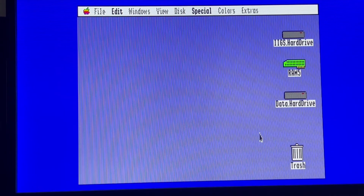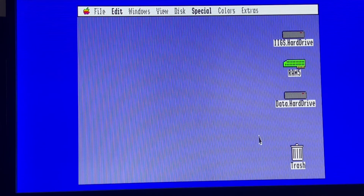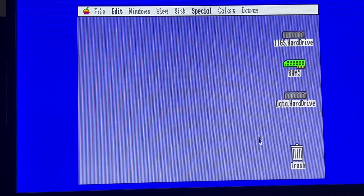Now we are sure about something: we can use 1.44 megabyte floppy disks on the Apple IIgs using the interface card sold by Reactive Micro — I will put the website in the comments. It works with the Apple Squeezer accelerator, and it works with ProDOS and HFS floppies. If you like it, please give it a like, subscribe for more videos, and feel free to add some comments. Thank you very much.